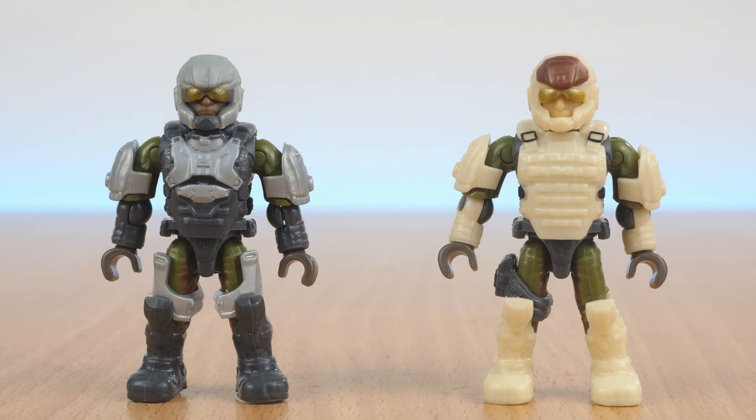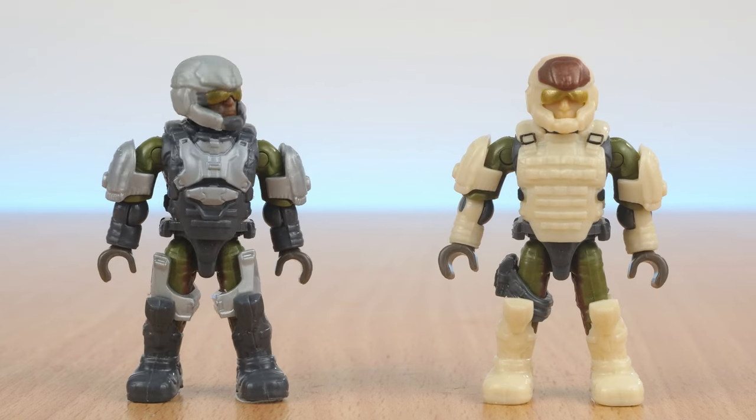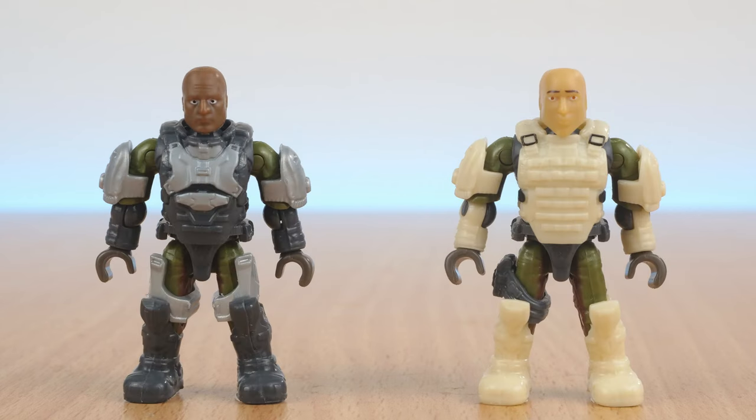Then there's the Marine sporting the Halo 4 design of armour. One has this dark grey and silver armour, and the other has a cream coloured flak jacket. I think the cream one would have really benefited from an oil wash to make sure the details stand out, as it looks very plasticky. Both of them have exactly the same body underneath the armour, and I really like the brown stripe on the inside of the thigh. Both figures also include a grey backpack. The helmets are removable, revealing two different bare heads.